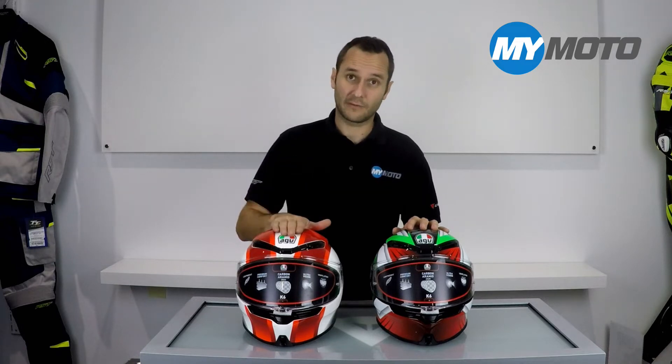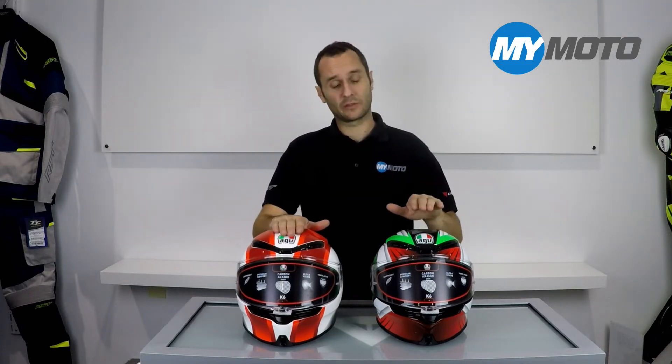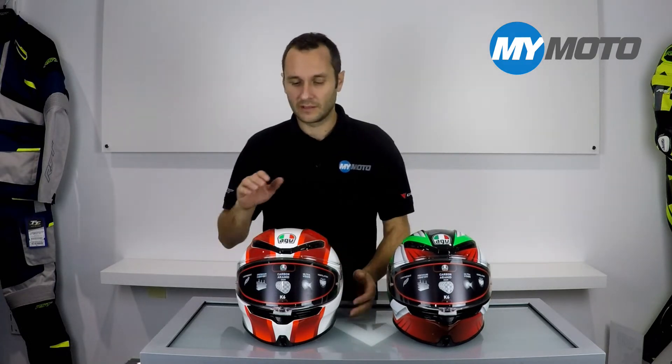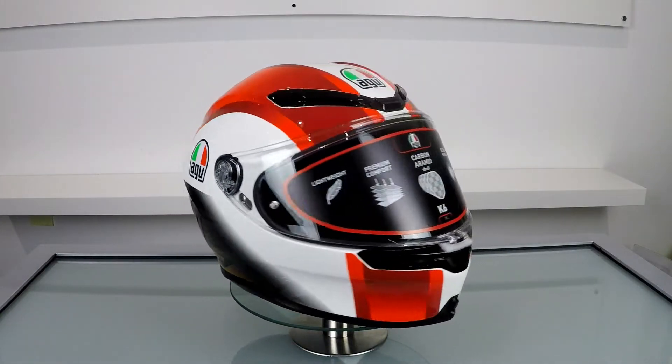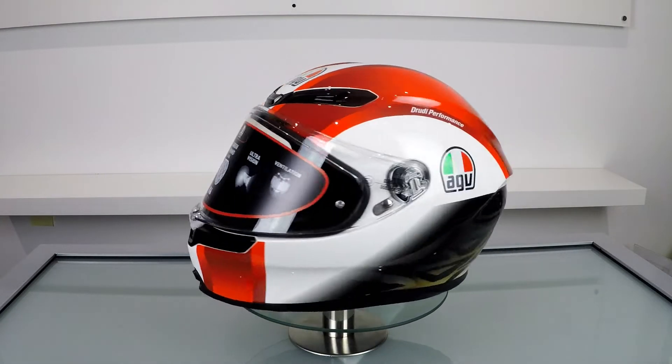Here at MyMoto Manchester we've got two brand new AGV K6 graphics in stock. We have got the SICK 58 graphic and we have also got the XITE Italian camo graphic. The SICK 58 is the Marcos & Celli helmet design put on to an AGV K6.